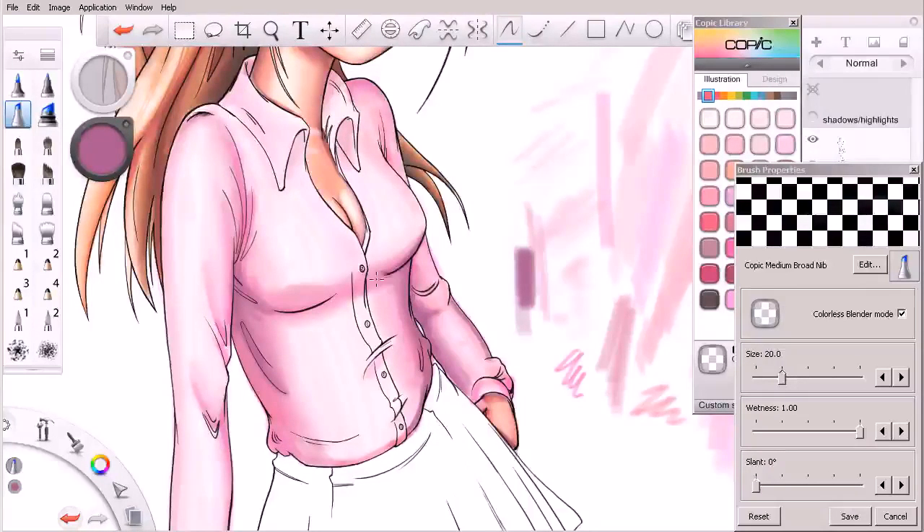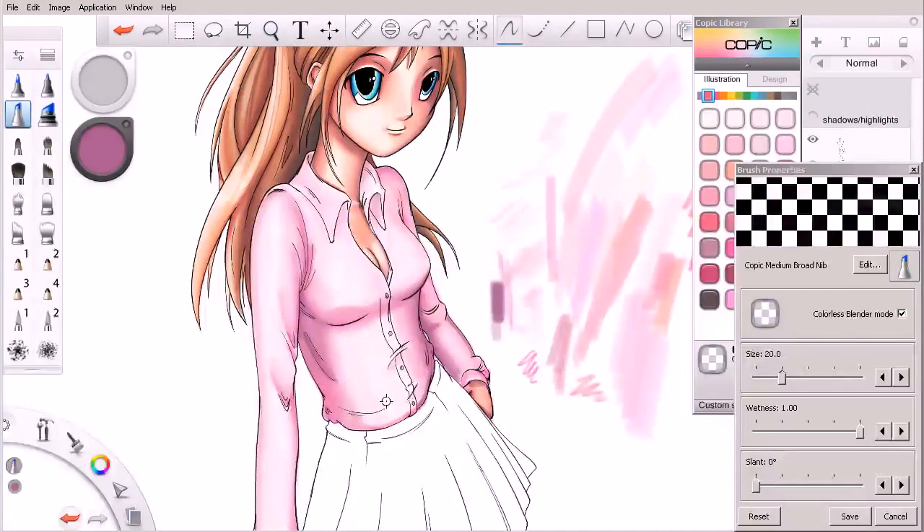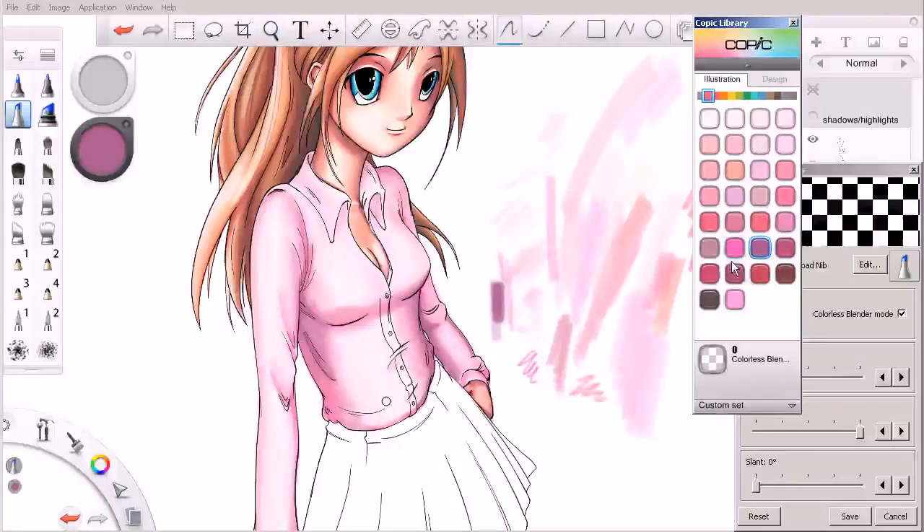We'll activate our colorless blender and soften these up in places — some of these I'm leaving pretty much the way I drew them with the marker. You can see here how this purple is darkening but it's not saturating much; it's really deepening the shadows in the shirt.